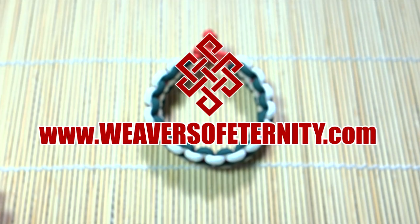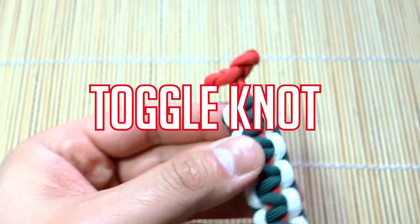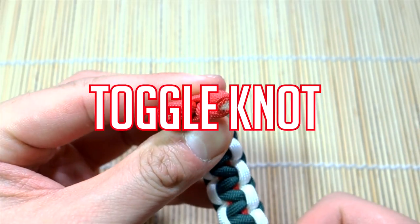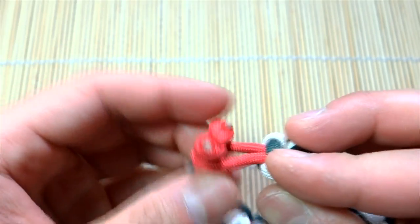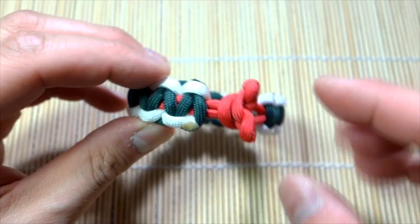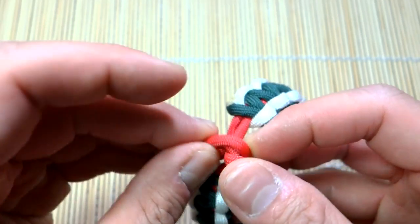Hey, what's going on guys, Tim here again, got another tutorial for you today doing the simple toggle knot. This is a great alternative to the diamond knot for closing off your bracelets as a clasp. This is just a simple knot-and-loop Cobra bracelet, but with this toggle knot this is how we can close it up. For those of you who don't like that round diamond knot, you can use this instead — very simple to do.